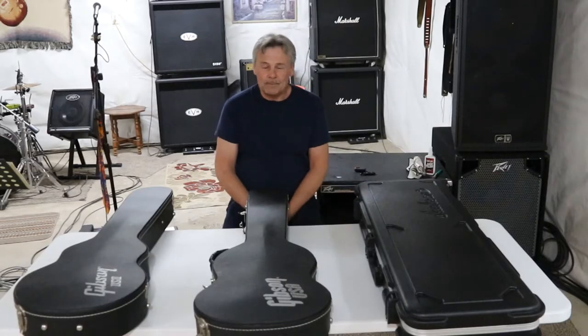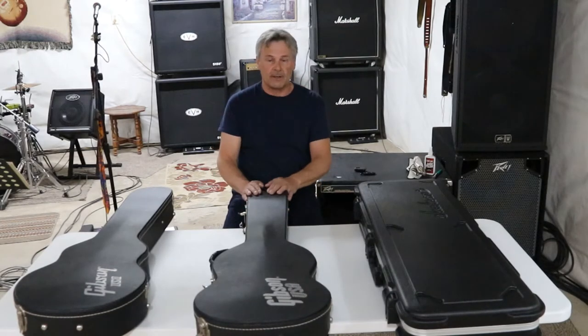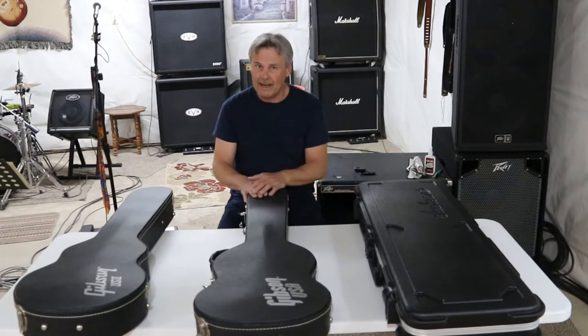Welcome to another Tune It Up Tuesday. Today we are going to discuss some preventive maintenance for our guitars, as well as how to protect them, keep them looking good, sounding good, playing good — that's the name of the game.